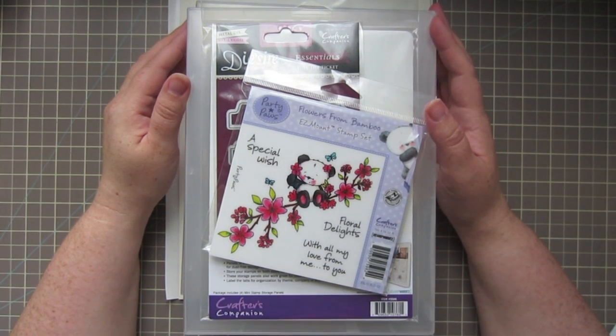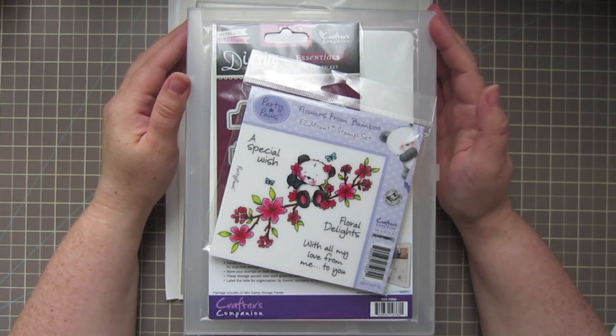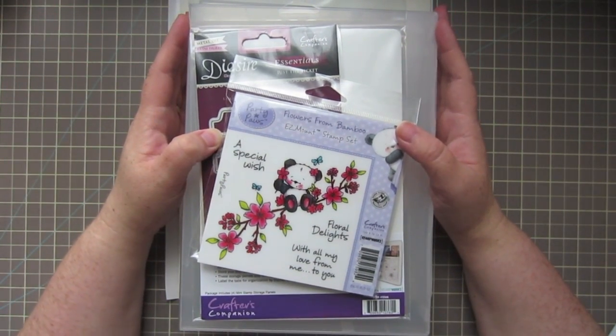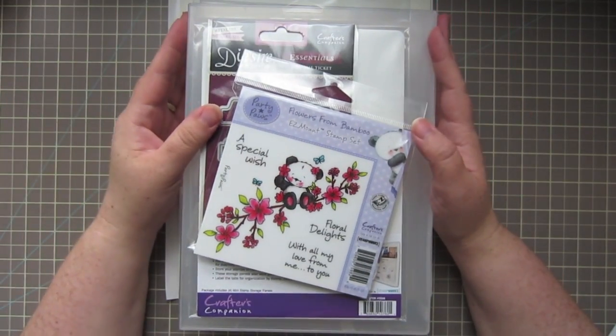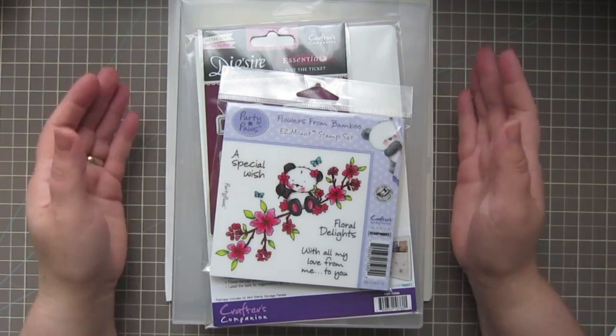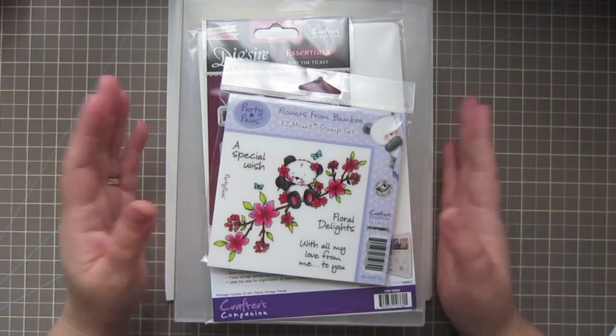Hey everyone, it's Christy. I thought I'd do a really quick haul for you all. This is my monthly order from Crafter's Companion. I'm on the design team there, so I get some incentives to shop in their store every month, and I thought I'd go ahead and show you what I got for this month.